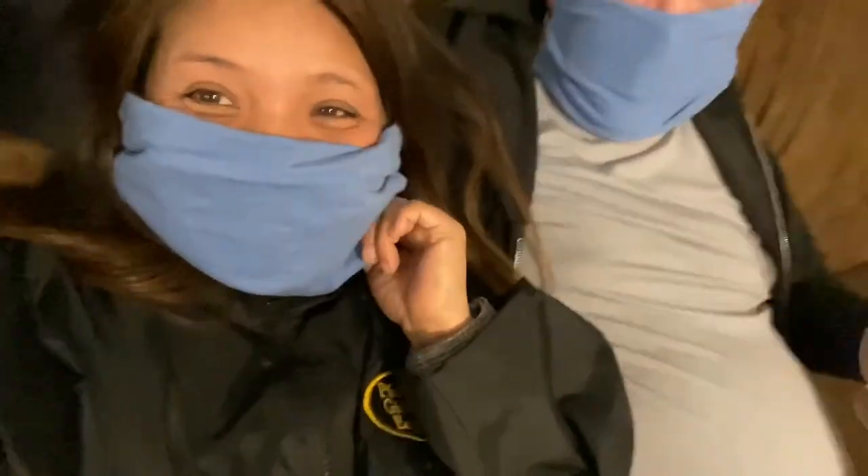Do you like your mask? I like it - until I try to drink my wine and then it's a problem. I haven't figured that out yet - I'm gonna have to cut a hole in the mask. So please like us and subscribe. See ya!